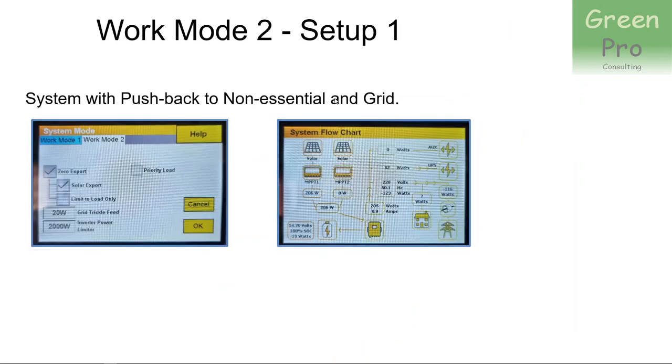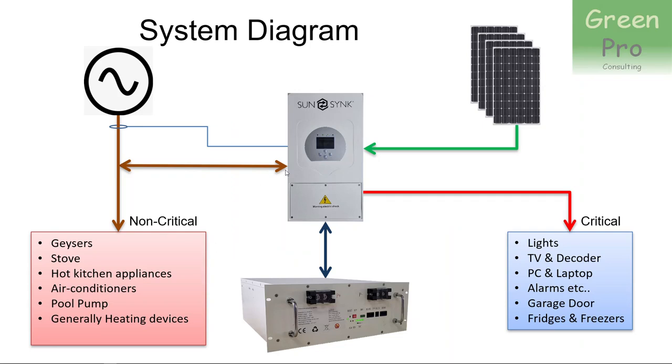Now I'm going to look at the work mode setup. There are two pages: work mode one and work mode two. I'm going to look at work mode two and use three examples. The first is a system which pushes back to non-essential loads and to the grid. You push power back to the non-essential loads, and you push power back into the street as well. The critical loads are always powered and you always accept power from the PV panel — that doesn't really change with the work mode. It's more about how you deal with excess PV power, and that's the crux of what we're talking about.